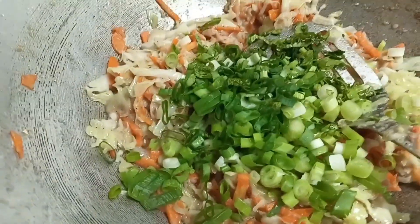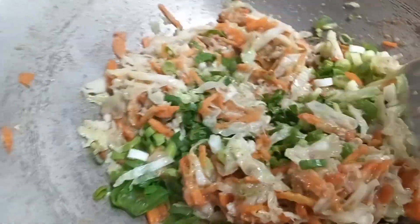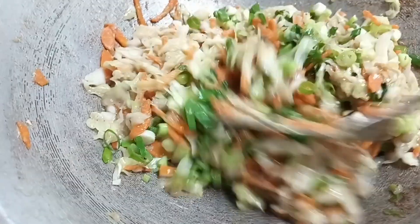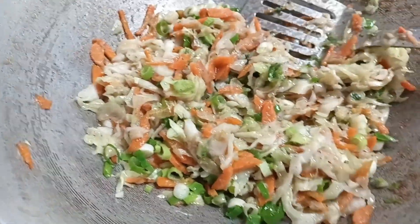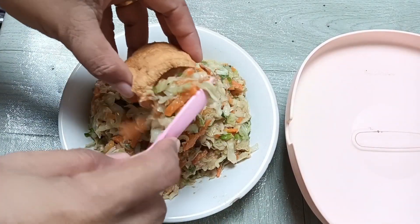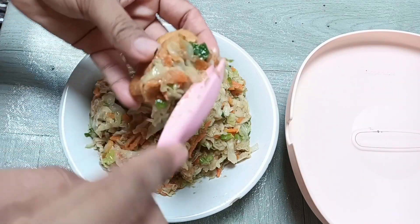Nah setelah rasanya sudah pas, kemudian kita masukkan daun bawang dan daun seledri. Setelah daun bawang dan daun seledri ini masuk, kita masaknya sebentar aja ya guys. Nah ini dia isian untuk tahunya sudah matang, kemudian kita isi ke dalam tahunya.